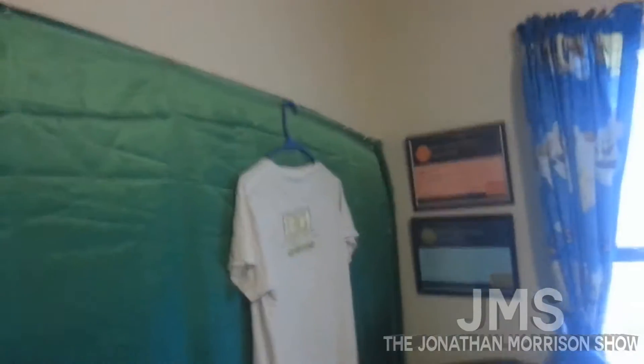Alright guys, so we're in my room and I'm going to show you guys the tour of my setup. Right here is my little area — excuse the mess — but here's my area.